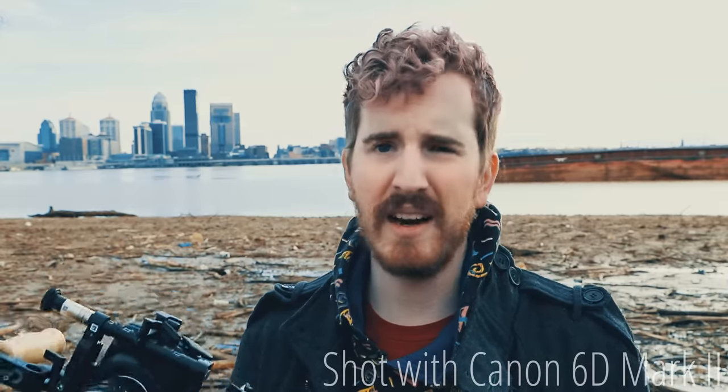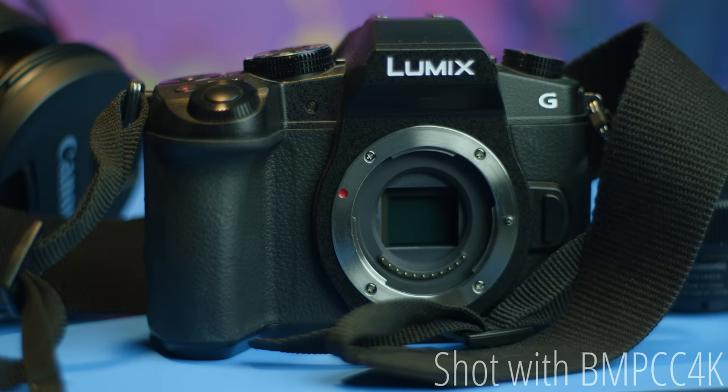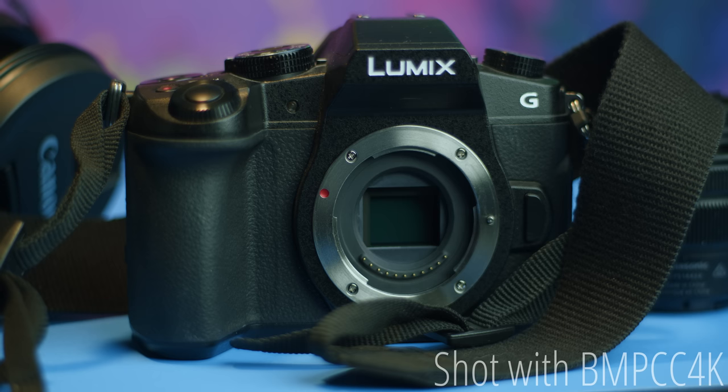When all of the initial launch hype and hubbub about the Blackmagic Pocket Cinema Camera 4K was going on, I admit I was a tad bit skeptical. Even though I was someone who's primarily shot Micro Four Thirds for the past couple years now, I was ready to move on. I decided that it seemed like the entire market was moving away from Micro Four Thirds and small sensors to trying to shove everything they can in full frame.